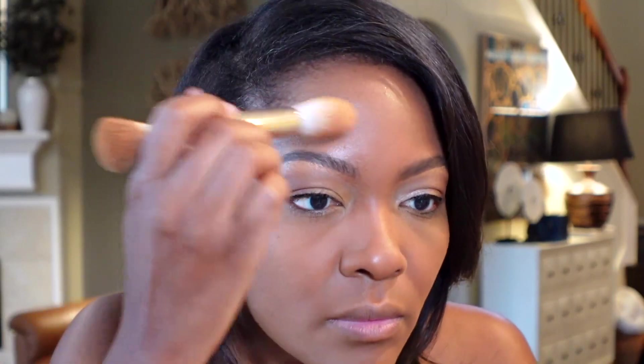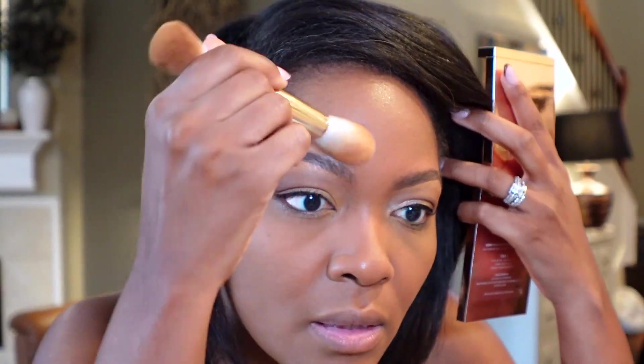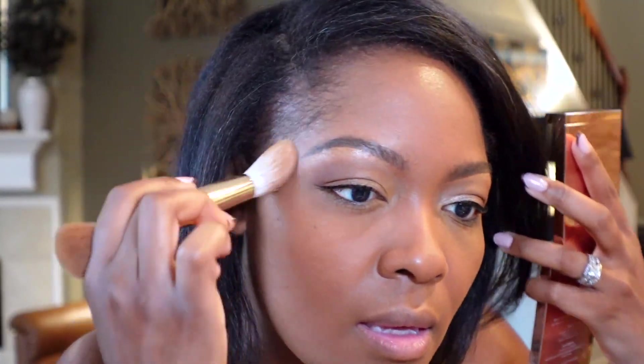What do you all think so far? Looks pretty. I'm going to set the makeup with the powder — I think that's what you're supposed to do. Then under my eyes I'm actually going to go in with the new Laura Mercier blur powder. I am in love with this powder — it's so pretty under the eye.